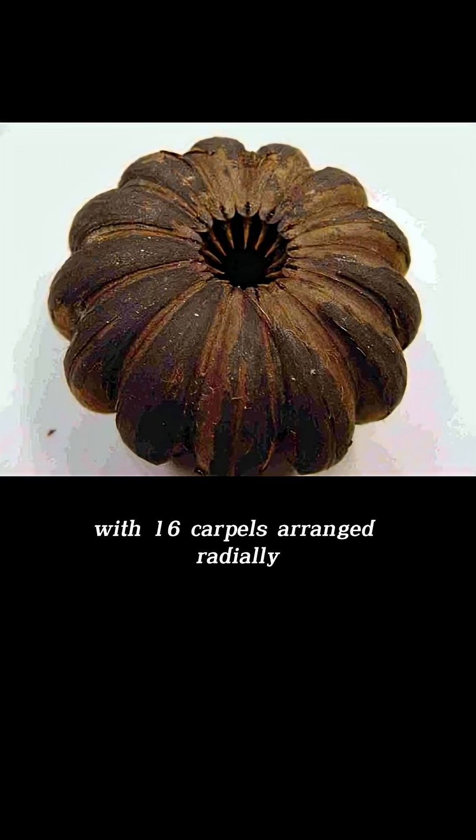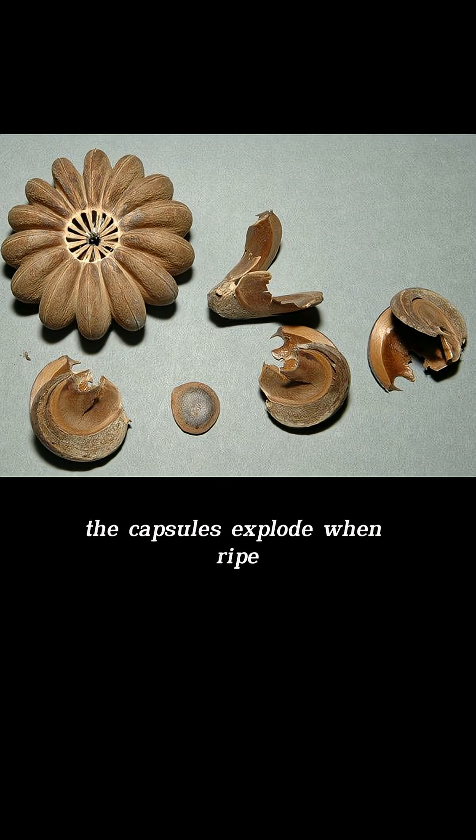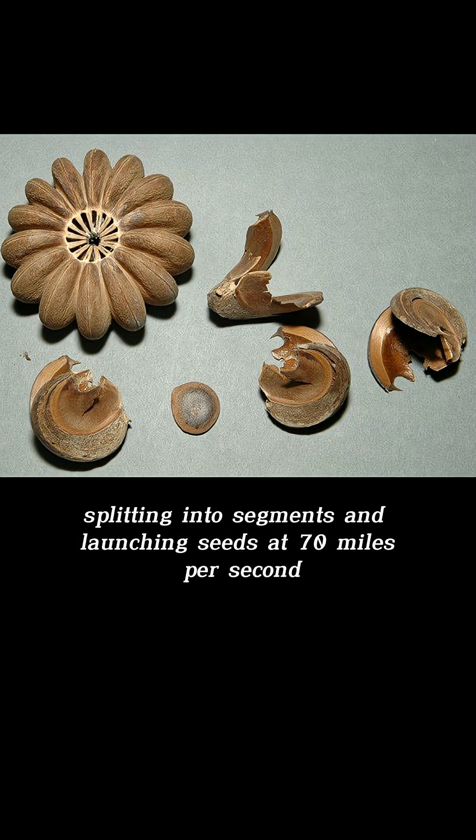The Sandbox tree's fruits are large, pumpkin-shaped capsules with 16 carpels arranged radially. Its seeds are flattened. The capsules explode when ripe, splitting into segments and launching seeds at up to 70 miles per hour.